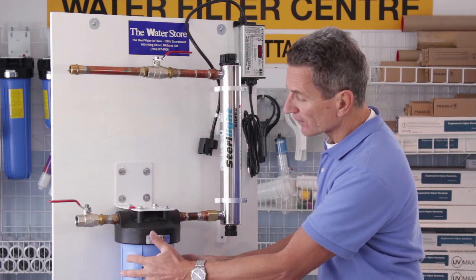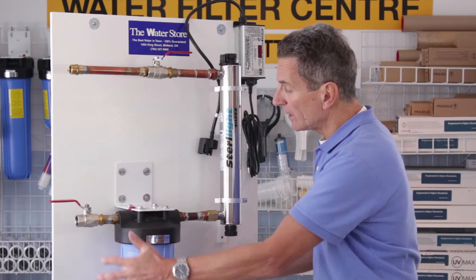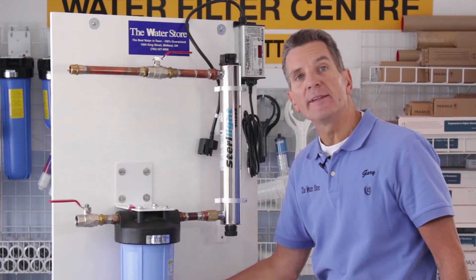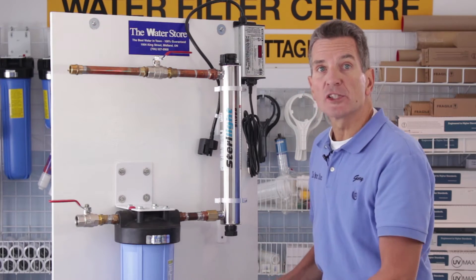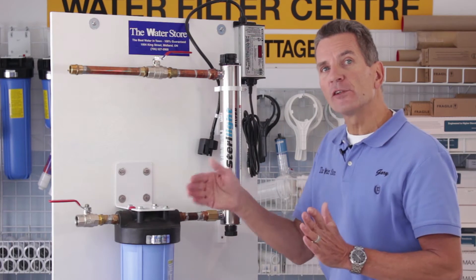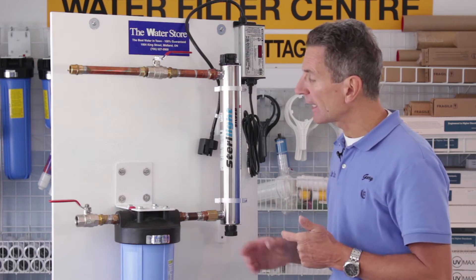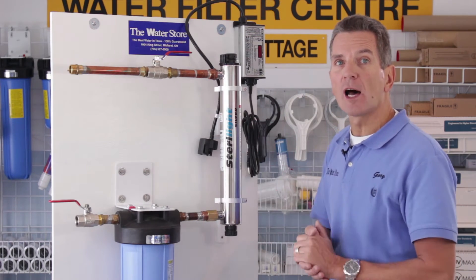You need to think about changing the pre-filter — you're always going to need a 5 micron sediment pre-filter. You need to think about putting a bucket underneath it, and make sure there's no electrical outlet behind that pre-filter or in the area where water might splash into it. Plumbing-wise, this gets installed after all of your other water treatment equipment — like a water softener or an iron filter — but before the water splits into hot and cold.